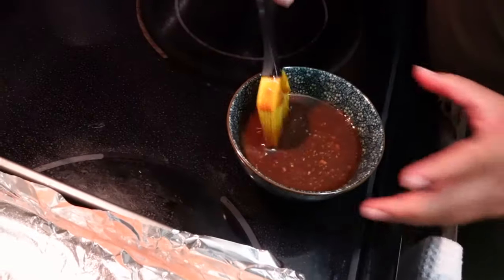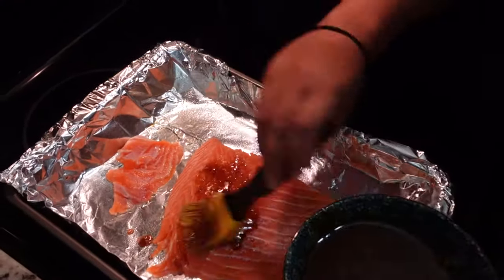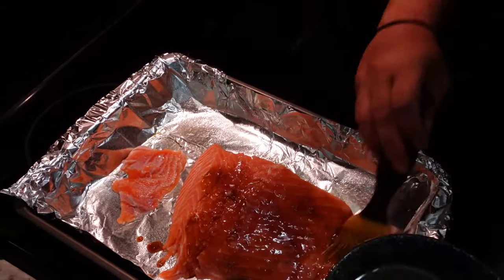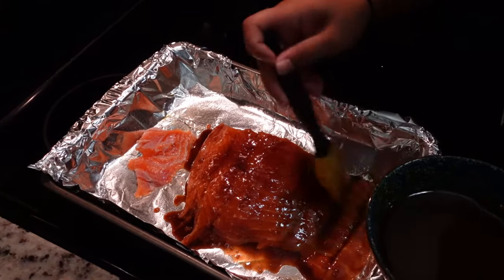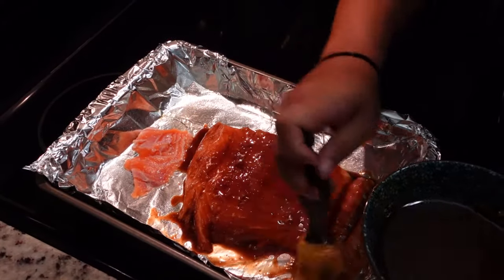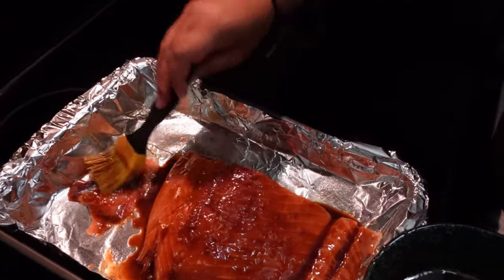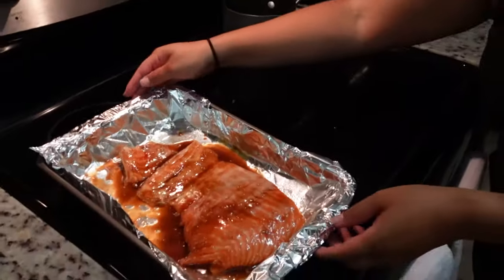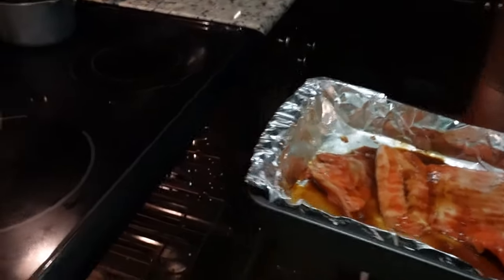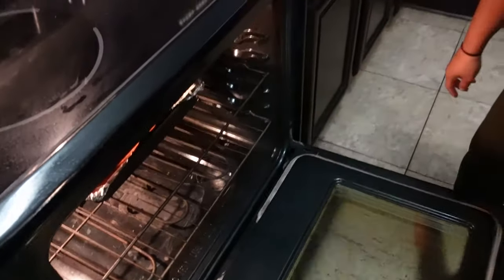So we have our miso marinade ready to go on our salmon. You just want to marinate and brush it on there a little bit heavy, so once it broils it'll have that really good char. We're gonna put this on low broil for about 10 to 15 minutes — just keep an eye on it depending on the size of your fillets.